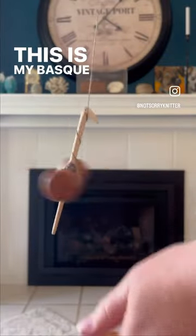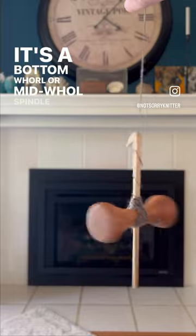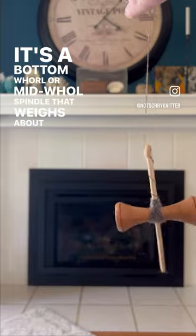This is my Basque spindle. It's a bottom whorl or mid whorl spindle that weighs about 1.25 ounces.